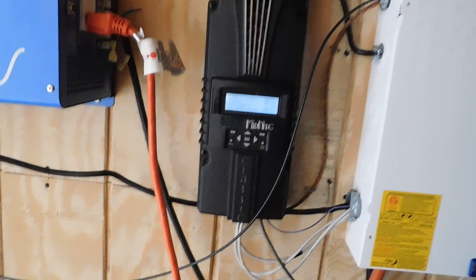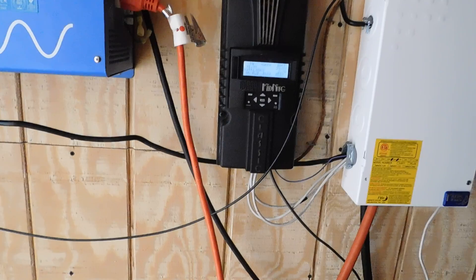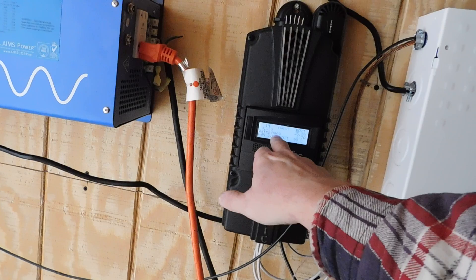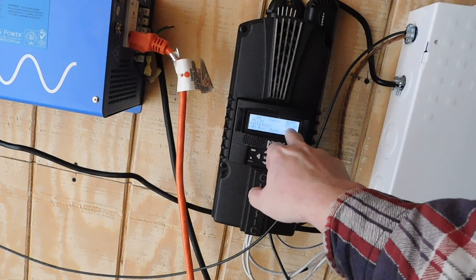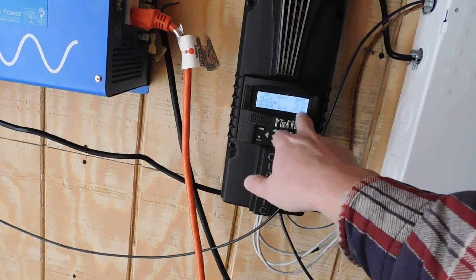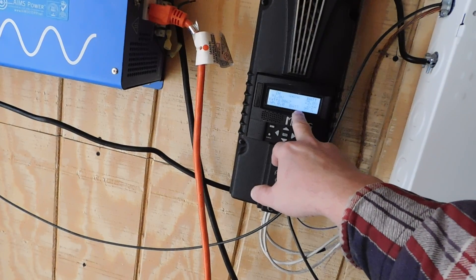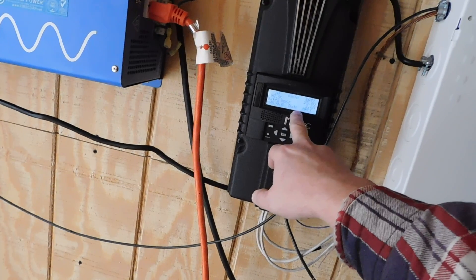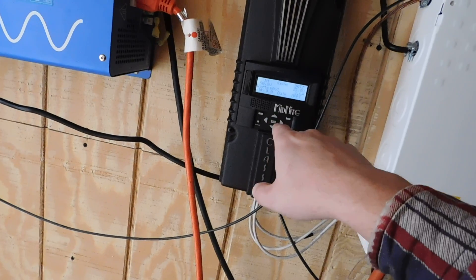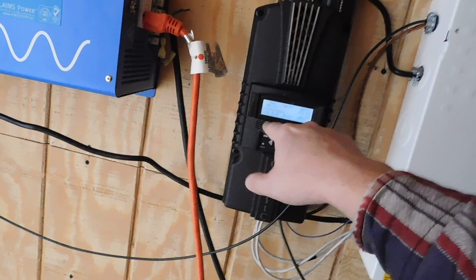Hey guys, PrepperNurse1 here. I'm going to start inside and show you some stuff in here first, and then I'll take you outside. Right now I'm only bringing in 69 watts. I got to clean the panels off again, but the batteries are at 25.8 volts. The batteries are at 99% charge. When I came out this morning they were at 24.9, and we were bringing in nothing because the panels were completely covered with snow, so we uncovered them. I do have to get back out and wipe the panels off again.